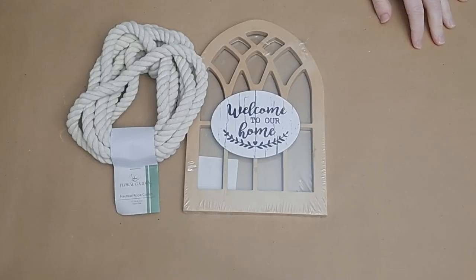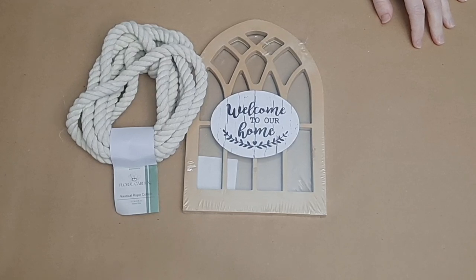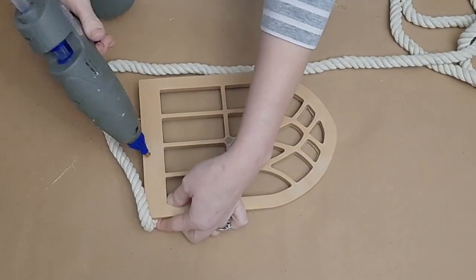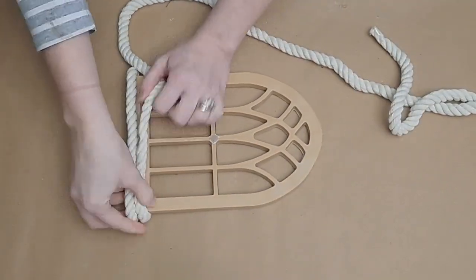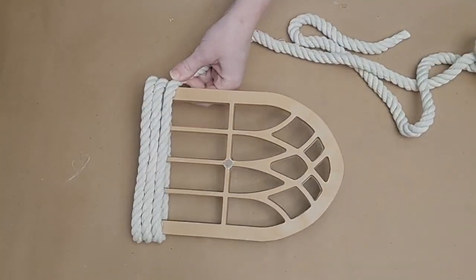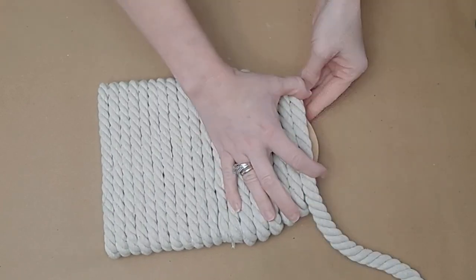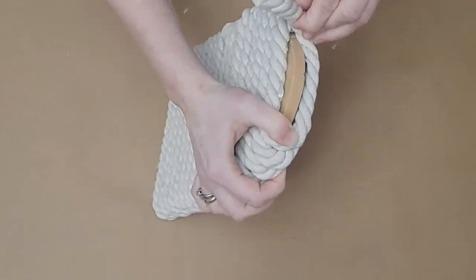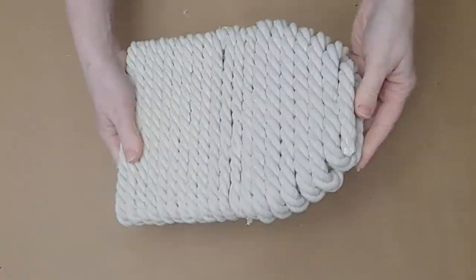Use hot glue to tack the ends down once your wreath form is covered. For the rope covering the window frame, you'll want about four rope bundles on hand — I used about three and a half. Remove the little plaque from the front of the window frame, tack down the end of your rope, and begin wrapping it all around, following the curve around at the top.